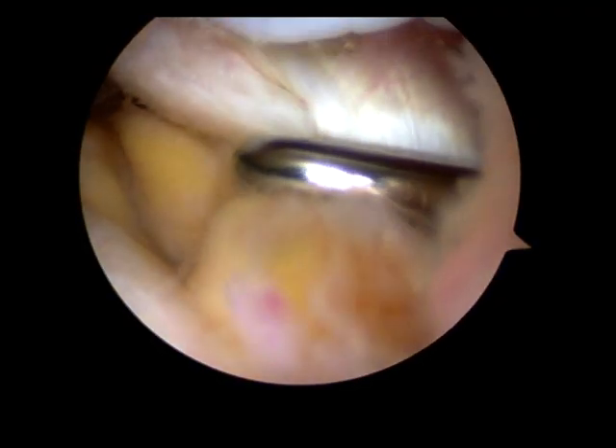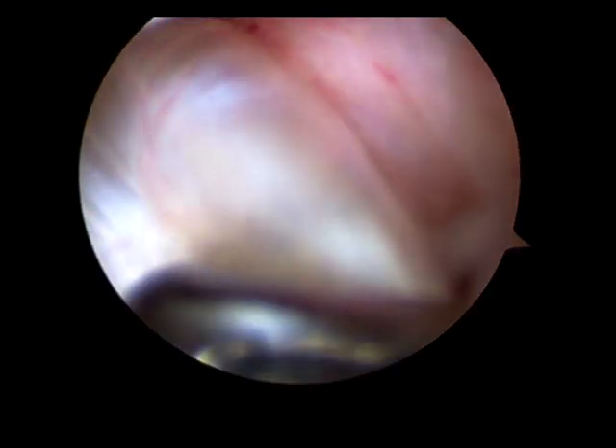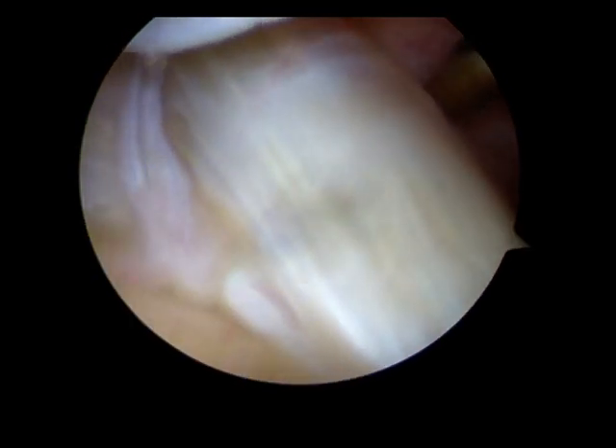Here in the centre of the knee we can see the anterior cruciate ligament, and that all looks absolutely fine.